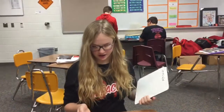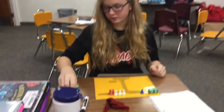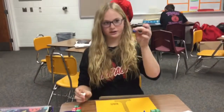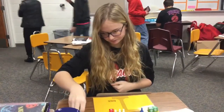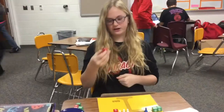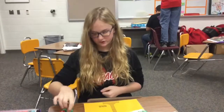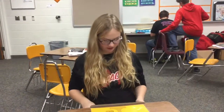I already have it set up right here. Just before we go over the steps, this represents x, and this represents the opposite of x. These are positive numbers, and these are negative numbers. The equals sign is in the middle of the scale.